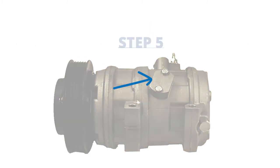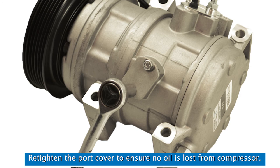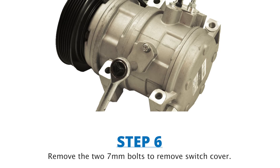Step 5: locate the switch cover on the bottom of the GPD compressor. Slightly loosen the discharge port on the GPD compressor to release any pressure before removing the switch plate and blank, then re-tighten the port cover to ensure no oil is lost from the compressor.